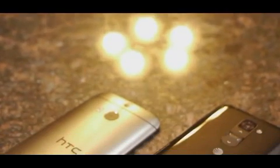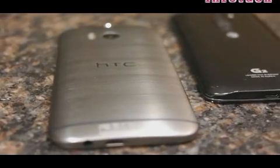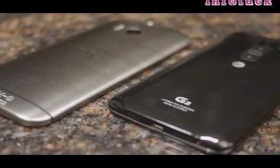There's no surprise here — the HTC One M8 has the more attractive design thanks to its premium construction and top-notch stylish looks. There's just no comparison: it's metal versus plastic, and the HTC One M8 just has more of an attractive force behind it.